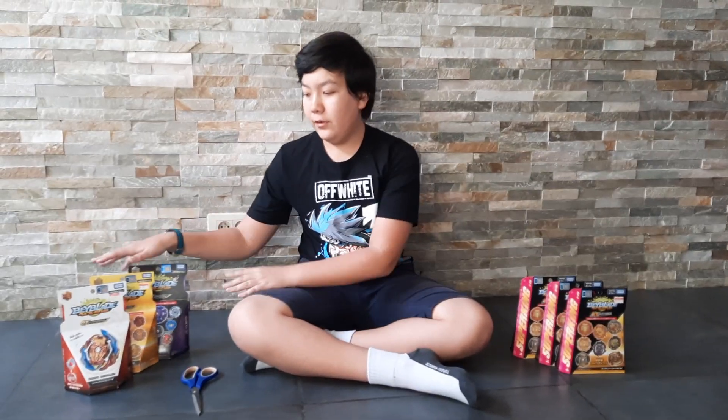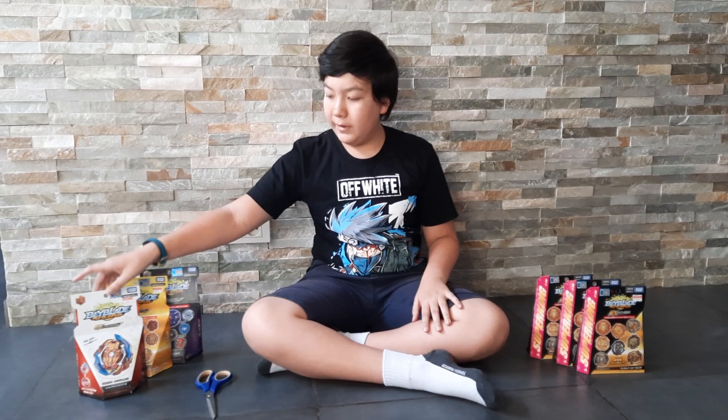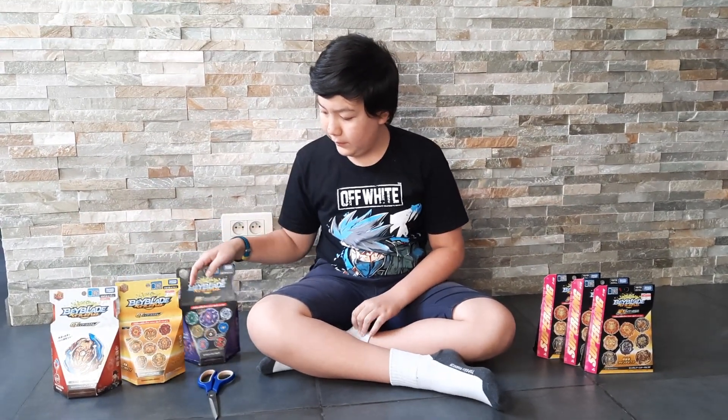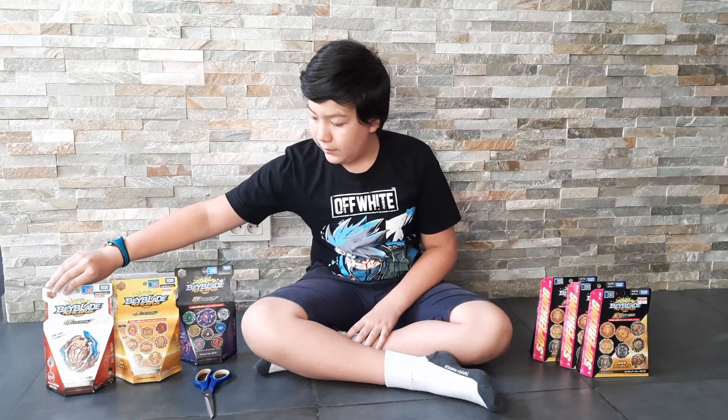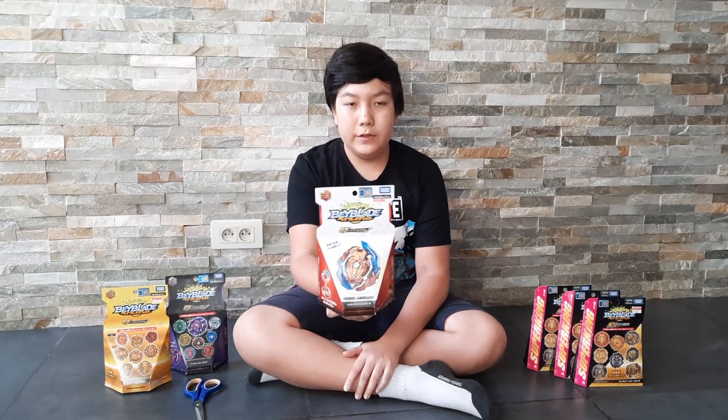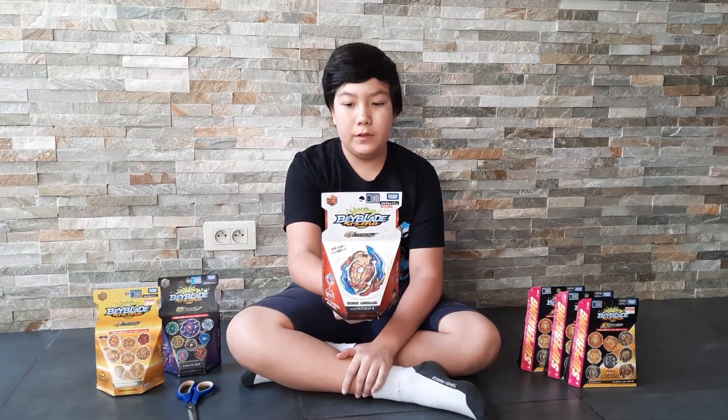Hello everyone! Not too long ago I came back from my trip to Thailand and now I have some Beyblades to unbox. So let's begin with the less expensive ones, and first the non-mystery one. Here we have Union Achilles from GT.